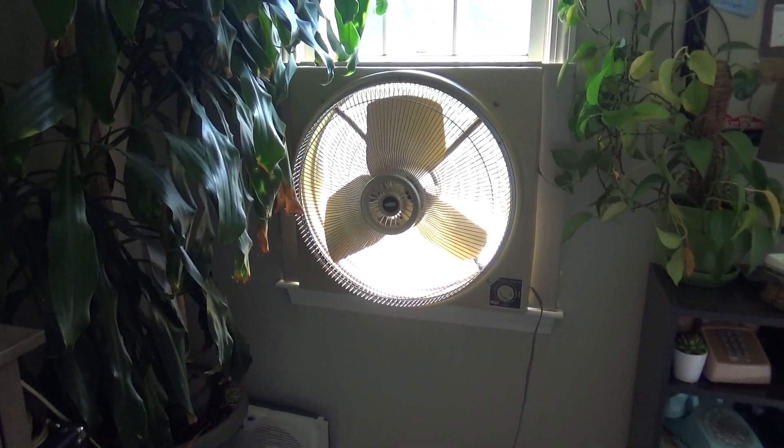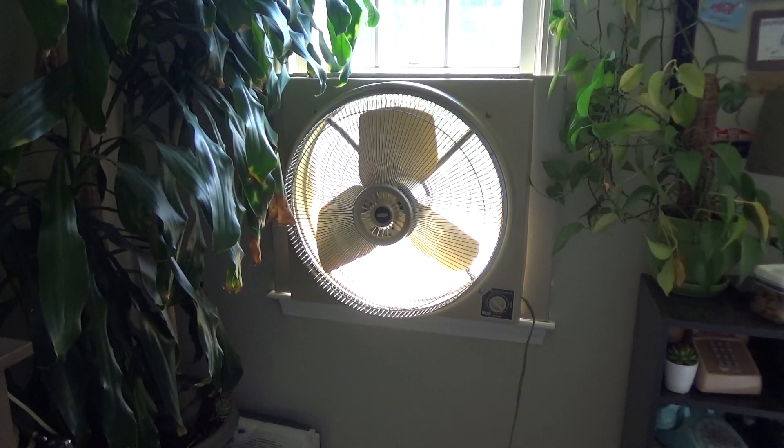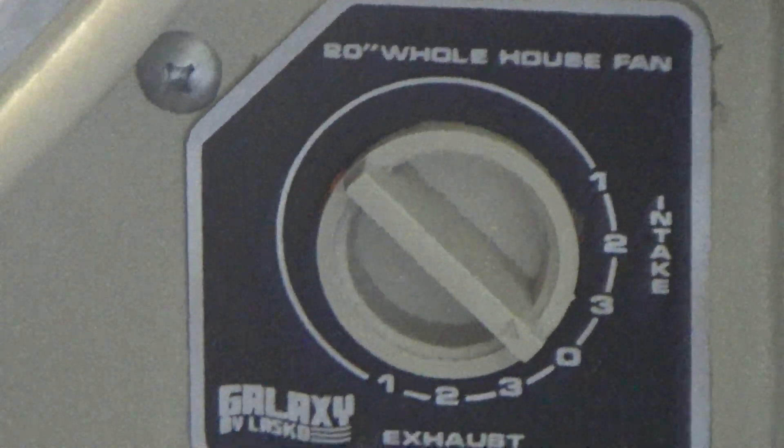Yo viewers, today we're finally going to be testing out this Dayton Galaxy Lasko 20 inch whole house fan. This is a 3-speed reversible model.